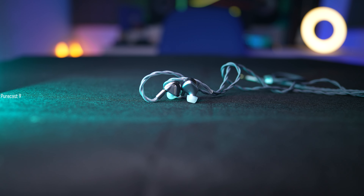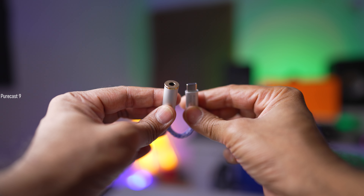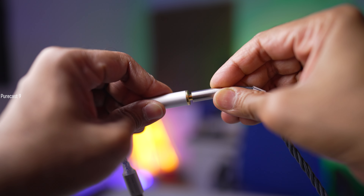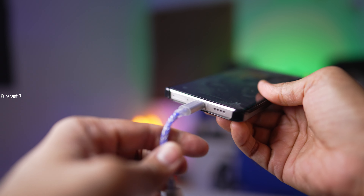Quickly let's talk about the specs of the Rose Technics Quiet C. These in-ear monitors pack a single dynamic driver of 10mm with an impedance of 32 ohms. Although these would be categorized as low impedance IEM monitors, as always I would suggest that you do invest in a portable DAC — nothing too expensive — just something to make sure these can perform to their full potential and sound as good as they possibly can. The one I personally use will be linked in the description below.